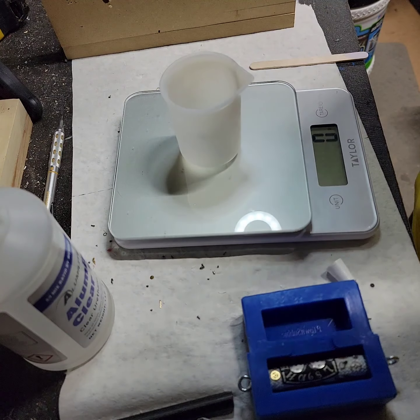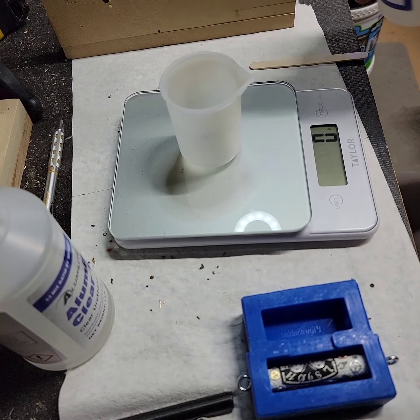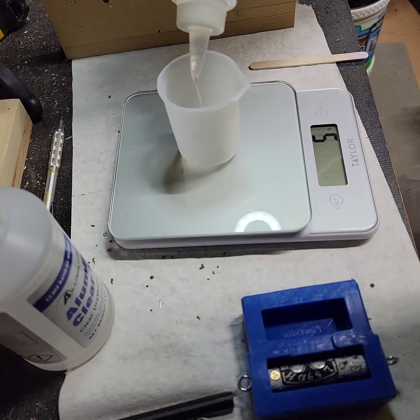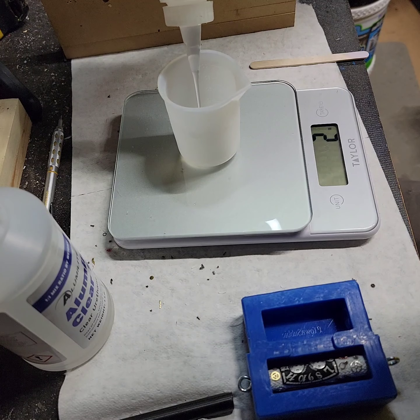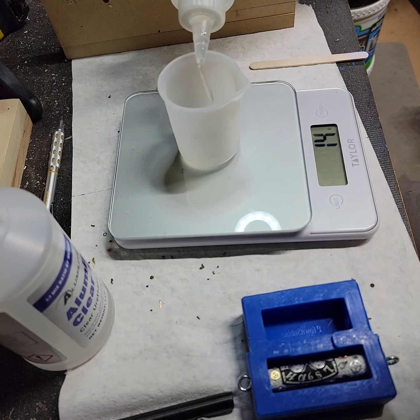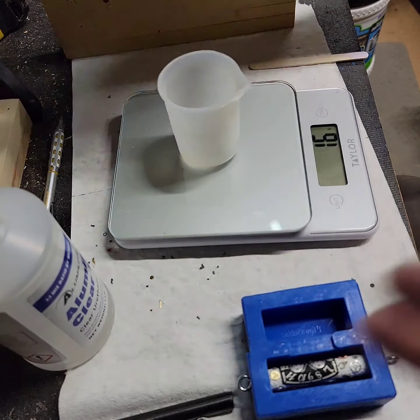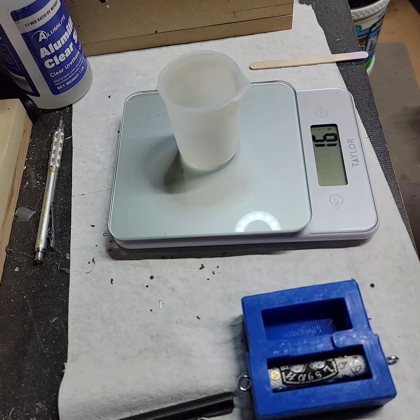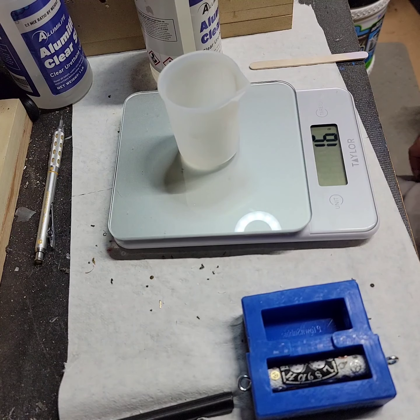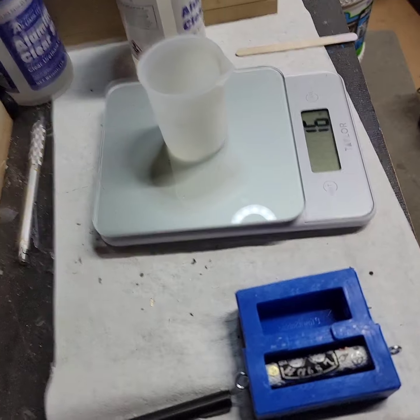Now we're going to do the resin part. I've already got my silicone cup on there and it's zeroed out. I think I'm going to do about 16 grams each. This Alumilite Clear Slow is by weight, so you'll want to do it using a scale only. You also need a pressure pot — I could show you my pressure pot.